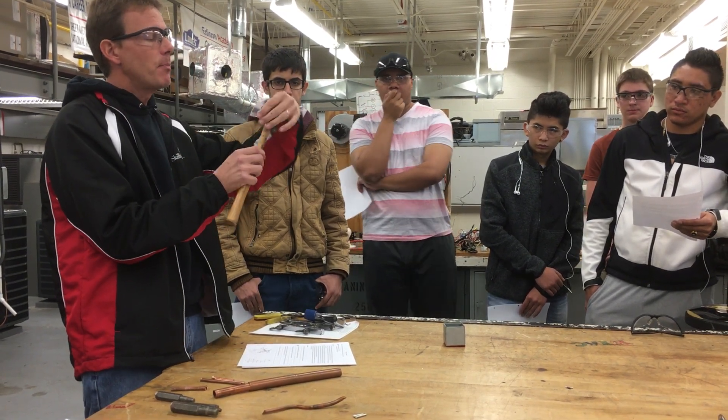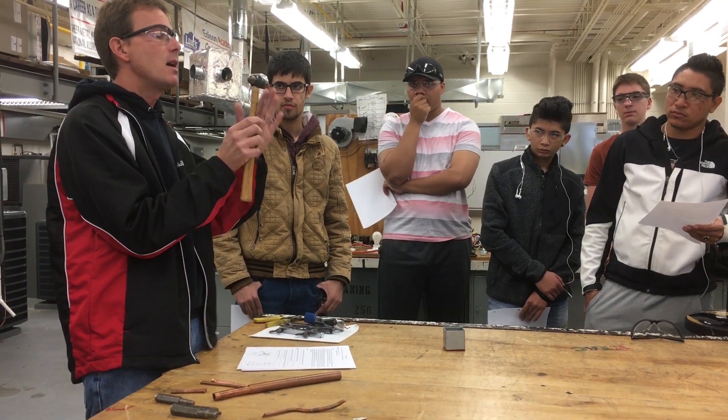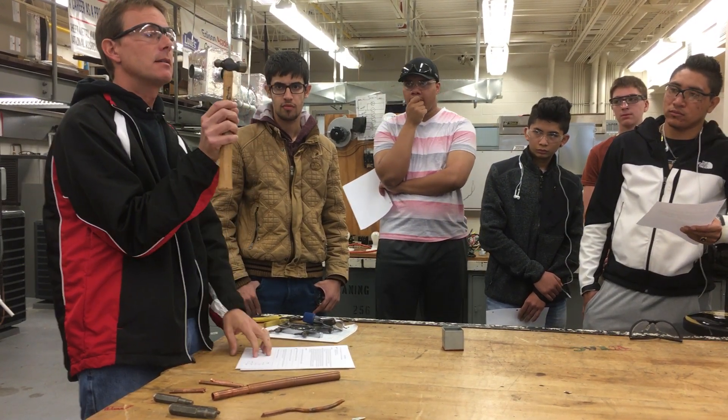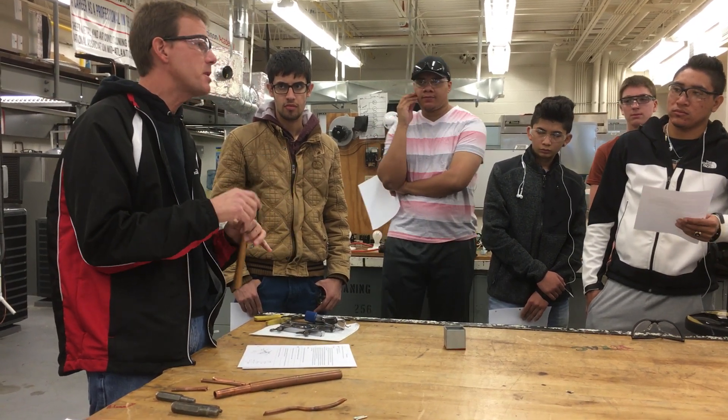We're not going to use the round ball side right now — we'll use that in a couple different areas later. Right now we're just going to use the front head, the flat face, of the head. Now, check it over. For tool safety, it's something you've got to do on your own.